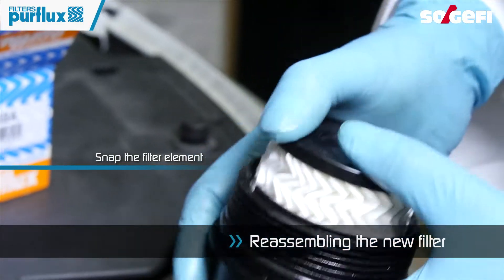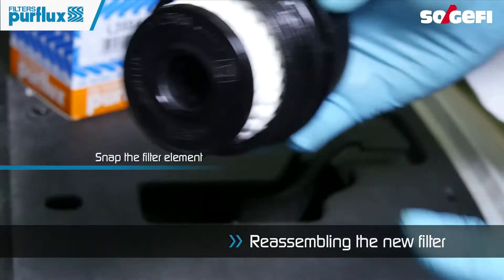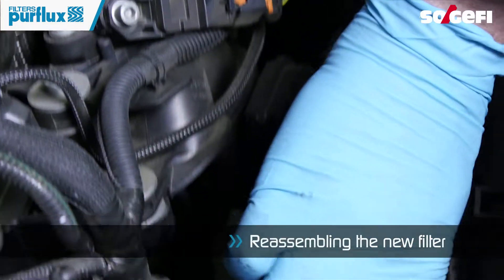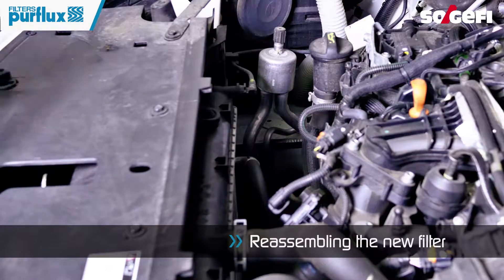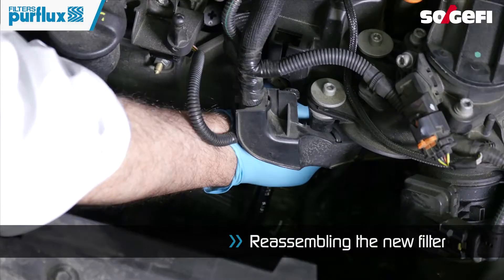Snap the new filter element into the cover. Install the new filter and tighten the cover of the oil filter module according to the recommendation.